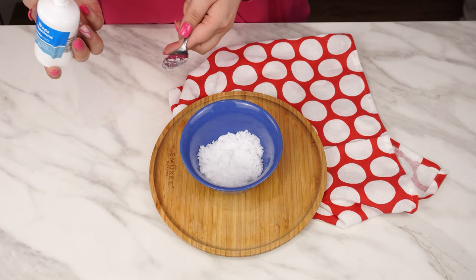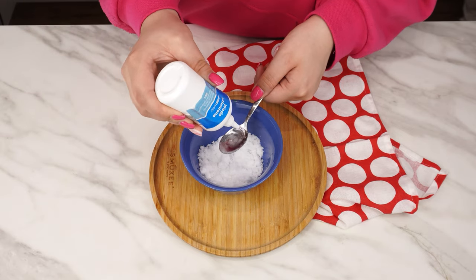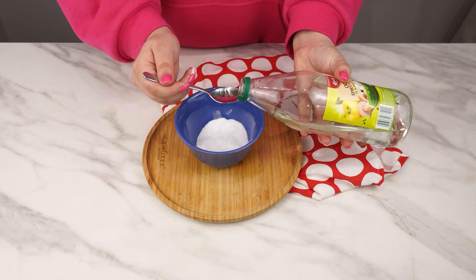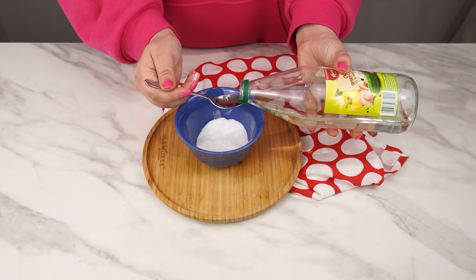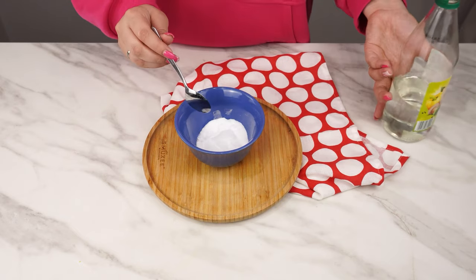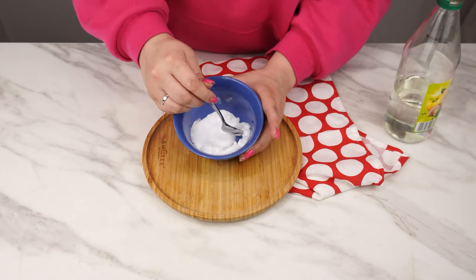Add two tablespoons of hydrogen peroxide — an excellent stain remover due to its bleaching and disinfectant properties. Pour in two tablespoons of vinegar, which acts as a natural disinfectant and neutralizes unpleasant odors. Simply mix these ingredients to get a strong stain remover that will tackle even the toughest sweat stains.